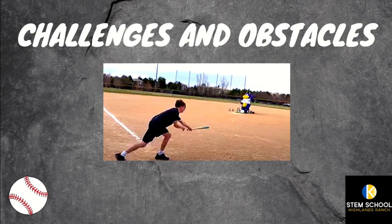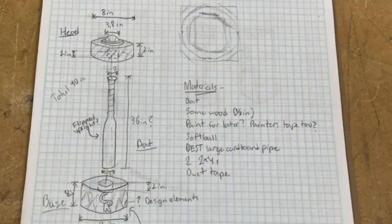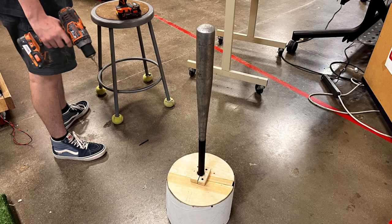As we continued to work on the project, testing and prototyping our designs, we ran into some obstacles. Initially, we wanted to give Dinger a chance to rest by sitting him in a chair and giving him a button on the armrest, but we ultimately decided that he had to stand. To make it up to him, we gave him his own button stand that he could launch the catapult from using his arm.